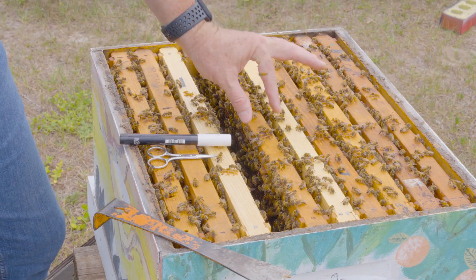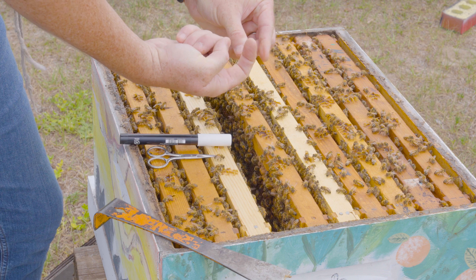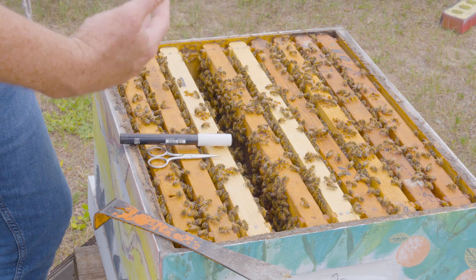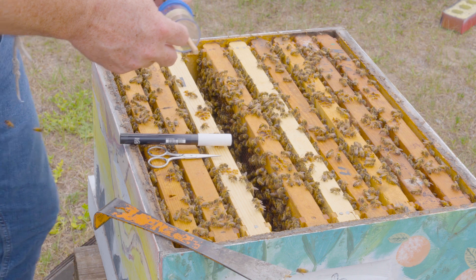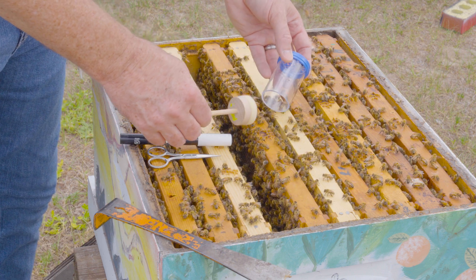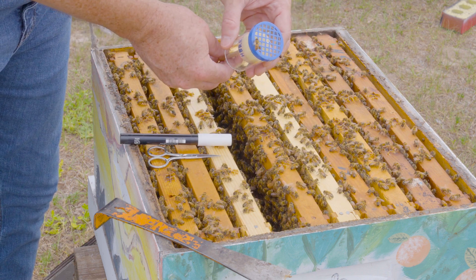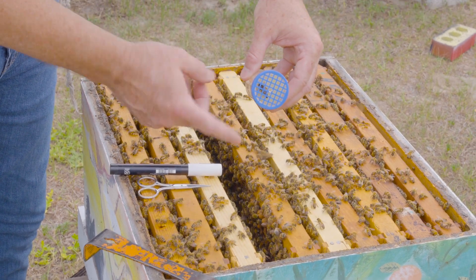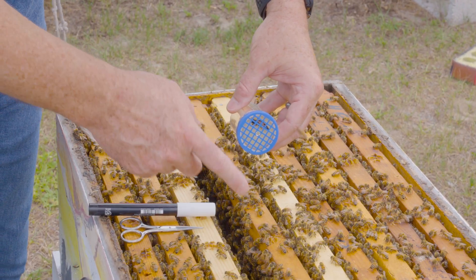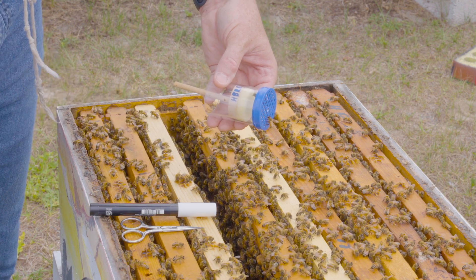Somewhere in this nest is the queen, and I've got to pick her up and position her so her abdomen faces backwards and her thorax is up - that gives me the chance to mark her thorax and clip her wing. Many beekeepers use devices to help with this. One is a plunger device where you remove the plunger, allow the queen to walk in, replace the plunger, and slowly push it to immobilize her so you can paint her. It's harder to clip this way, but you can certainly mark her.